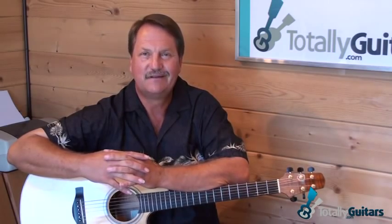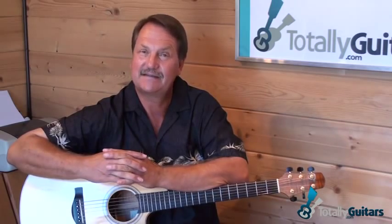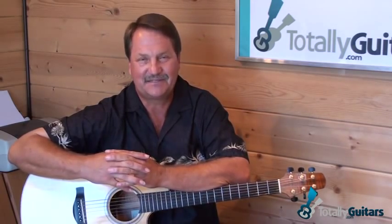These lessons are broken up into about four parts, all 15 to 20 minutes long, so it's a very comprehensive and extensive lesson. All of this goes up for our members to enjoy and learn from. If you like this kind of stuff, be sure to come check out the other things we have at Totally Guitars.